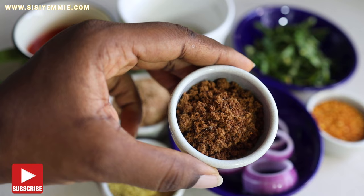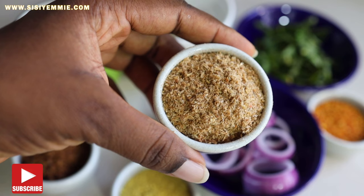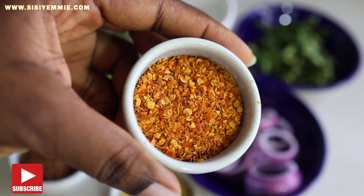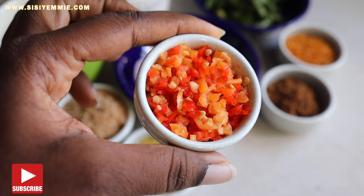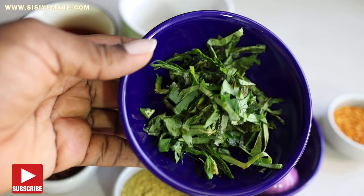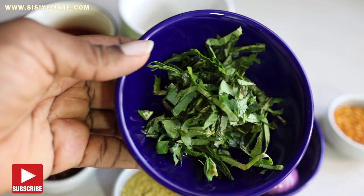You also have some stock powder — you can use beef stock powder or chicken stock powder, it is up to you. We have some ground crayfish powder for extra deliciousness. I'm using two types of pepper: dry ground pepper and fresh pepper, because they have different tastes. And then we have some utazi leaves. Do not confuse utazi leaves with uziza leaves — utazi leaves are a bit bitter, like bitter leaves, so do not use a lot of it.